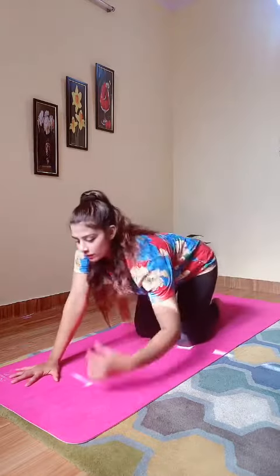You will do one minute, minimum one minute and you can do according to your capacity. Now second is our high plank. Close your hands and close your legs. Hold according to your stamina.